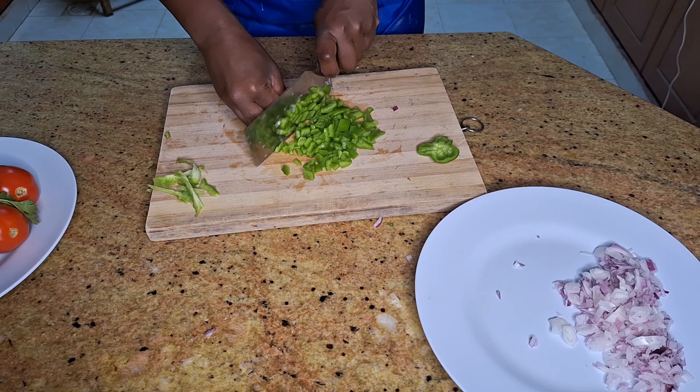We'll first prepare our vegetables, starting with onions, bell peppers, garlic, ginger, coriander stems, carrots, and grated tomatoes. I grate my tomatoes because they can be quickly transformed into a sauce, which preserves their bright, summery, fresh flavors.